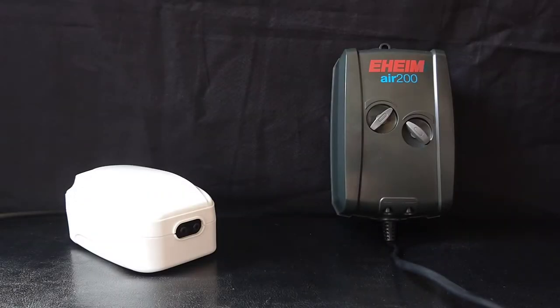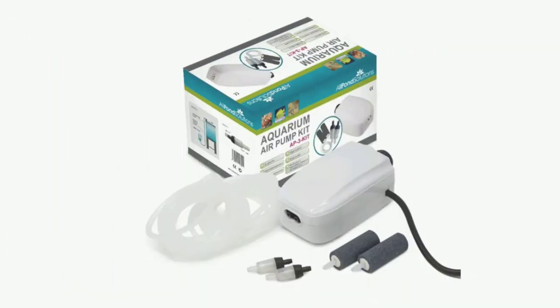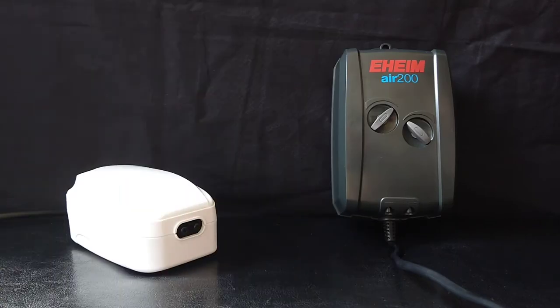So on our left we have the AP3 air pump by Allpond Solutions, and on the right we have the Air 200 air pump by Eheim.